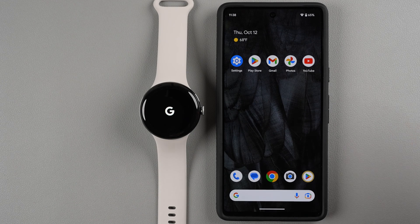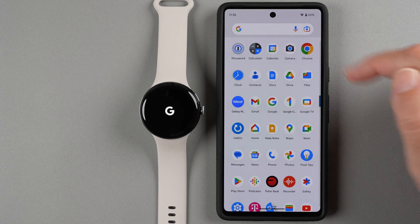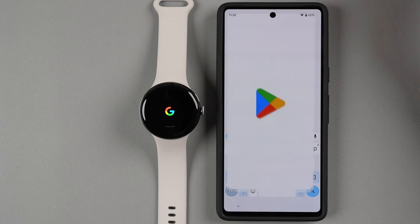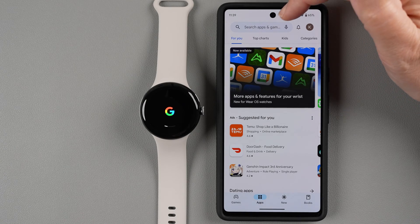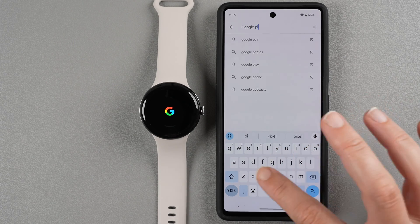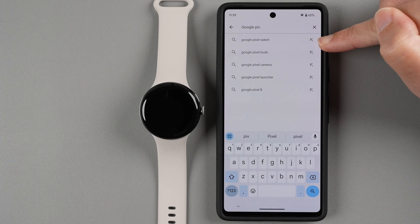In the meantime, let's find the Play Store on your phone. The icon looks like this — if you don't find it on your home screen you can swipe up or access all of your apps, listed alphabetically. If you still can't find it, tap the search bar and type in 'Play.' Tap on the Play Store icon, then go up to the search bar where it says 'Search apps' and type in 'Google Pixel Watch.' You may not have to type it all the way in before it shows up in the search results — go ahead and tap on it.